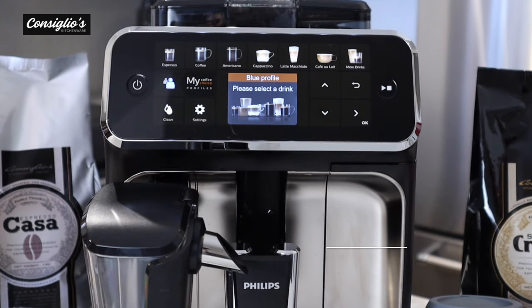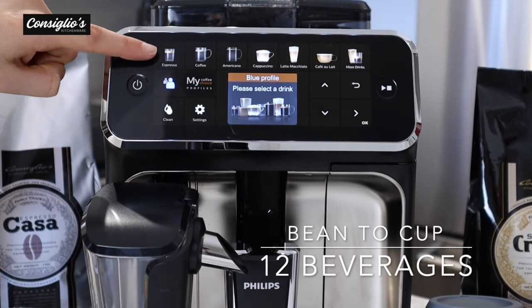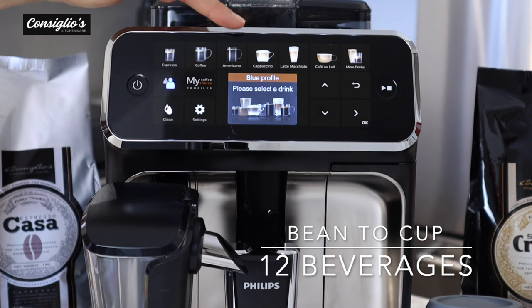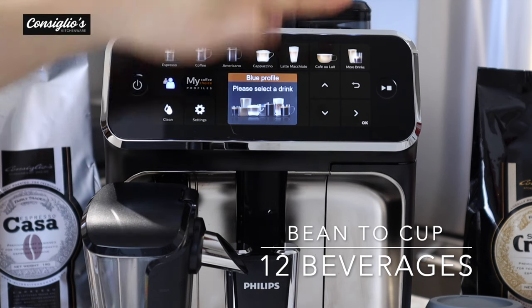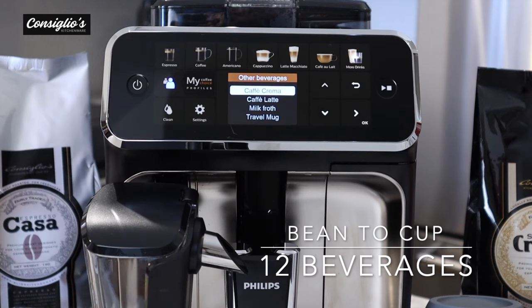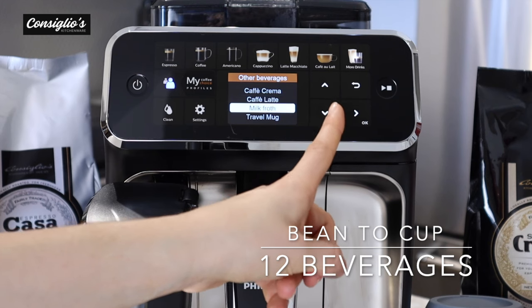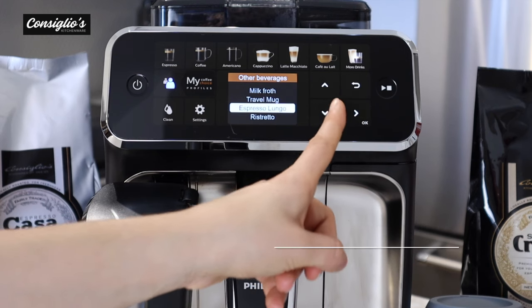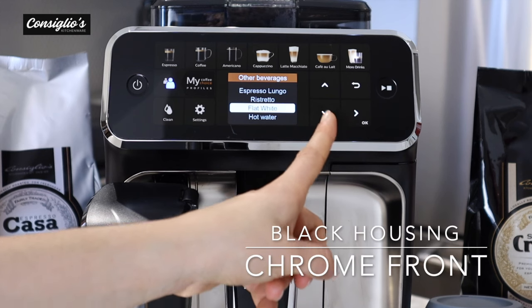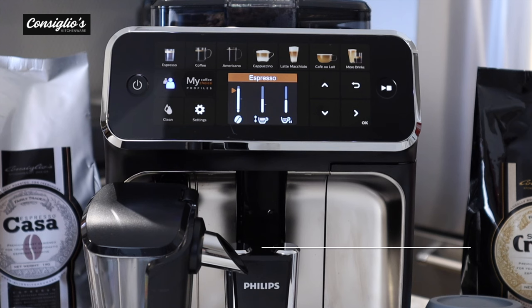The 5400 offers 12 impressive beverage options: espresso, coffee, americano, cappuccino, latte macchiato, cafe au lait, and through the more drinks option — cafe crema, cafe latte, milk froth, travel mug, espresso lungo, ristretto, flat white, and hot water.